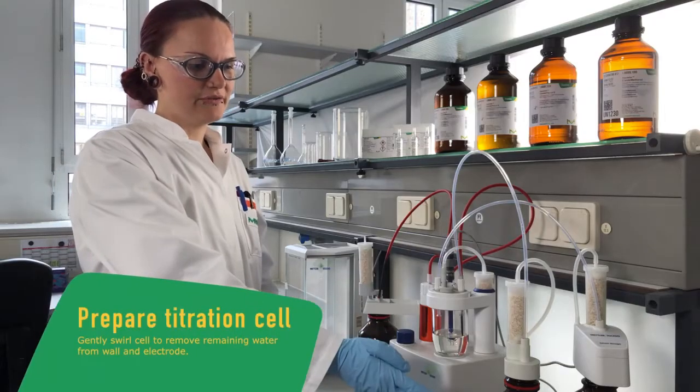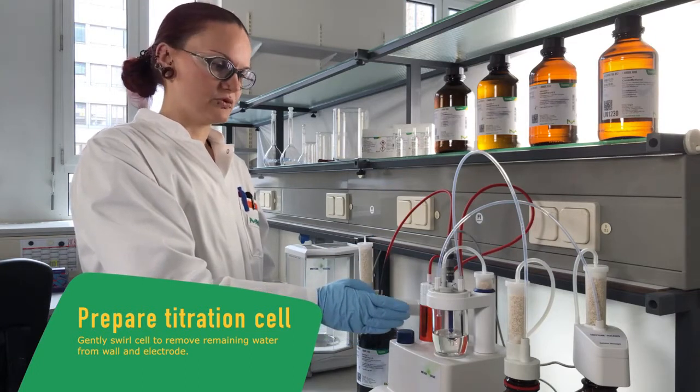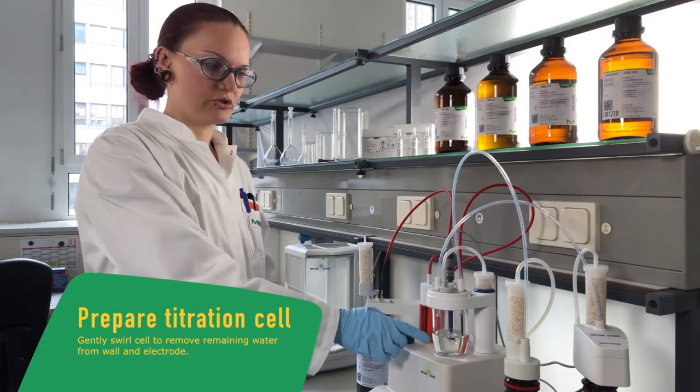When the fresh solvent is added into our titration cell, we gently have to swing it to bring down the water from the walls or the electrode into the solution.